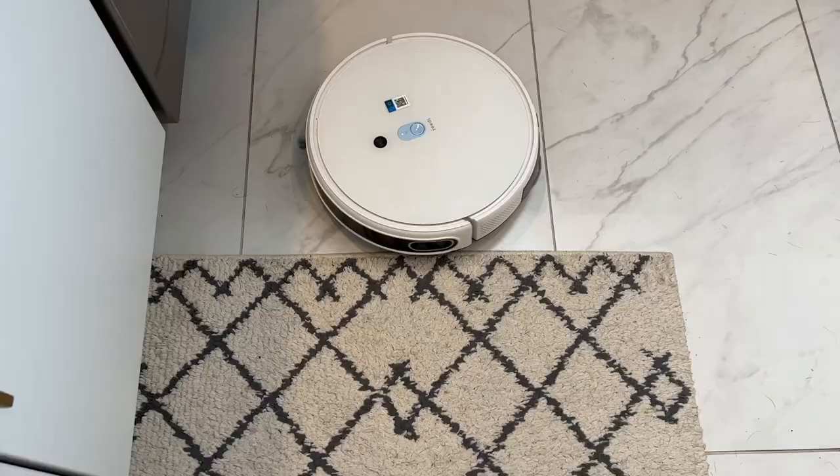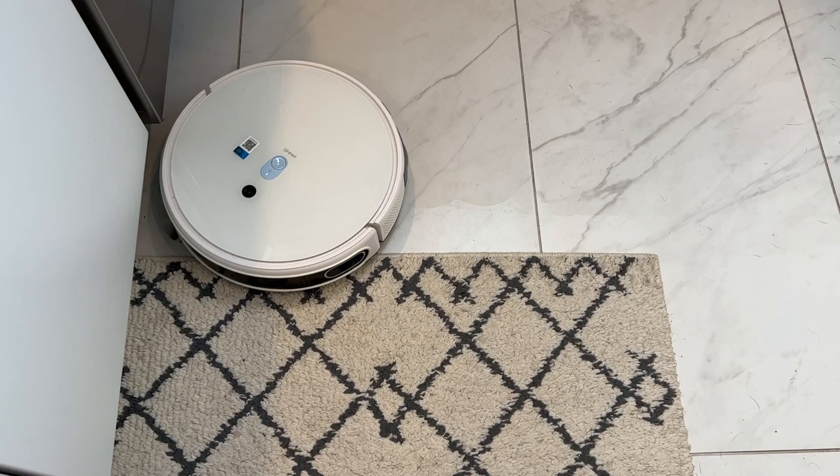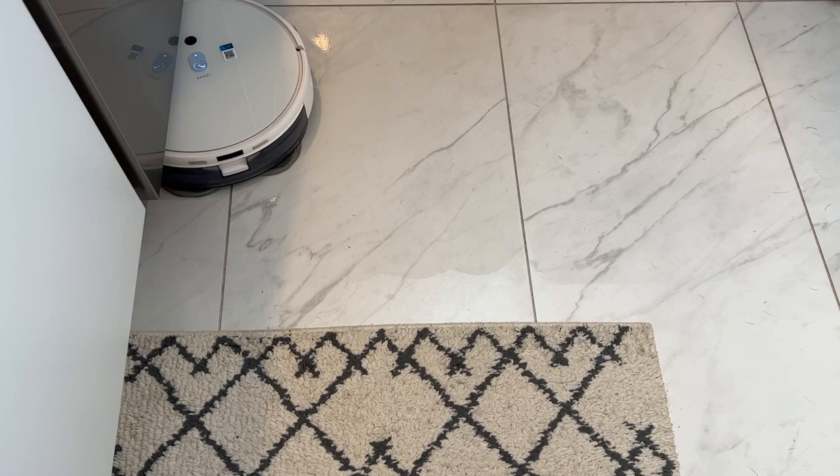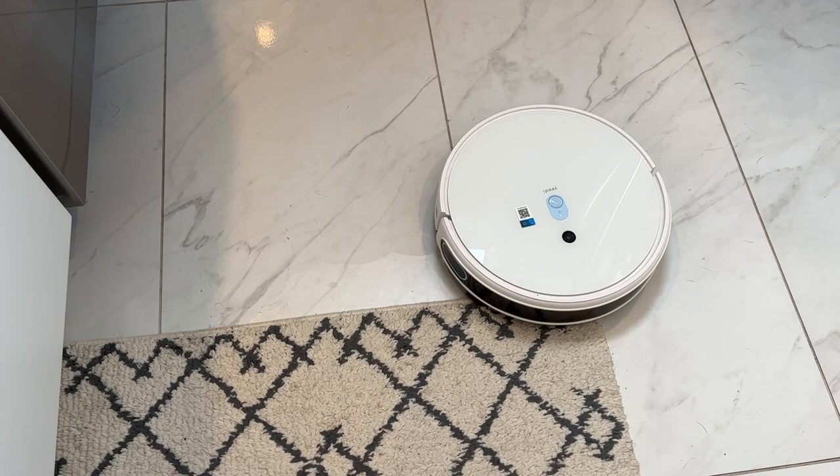When it comes to robot mops, one of the last things you want is for it to roll over your carpet and soak them. Fortunately, the Yeedi MopStation Pro has a carpet sensor. In my testing, it is noticeable right away. If the mopping plate is installed, the vacuum will only venture its nose onto your carpet just enough to detect it, then it'll back away and keep the mopping pads off. This feature actually worked really, really well in my testing.